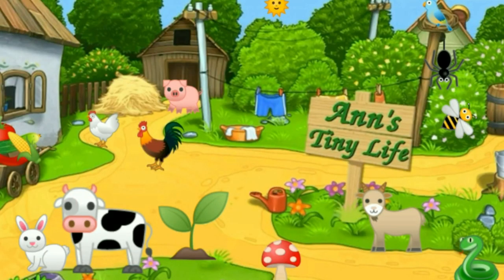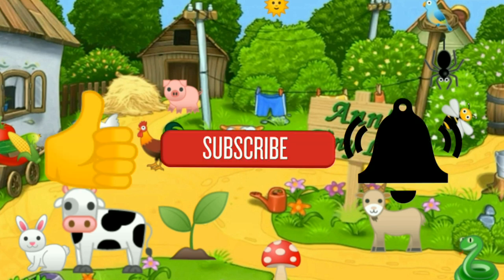Thanks for watching everybody! I hope you enjoyed the video. Make sure you like, subscribe, and hit the bell. Y'all have a good one!